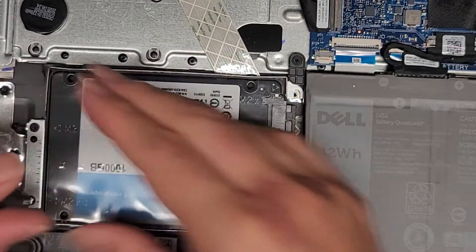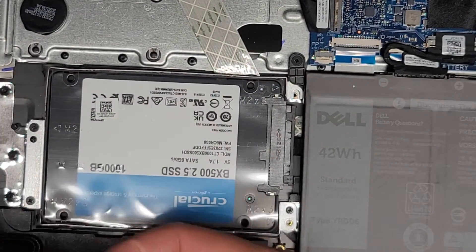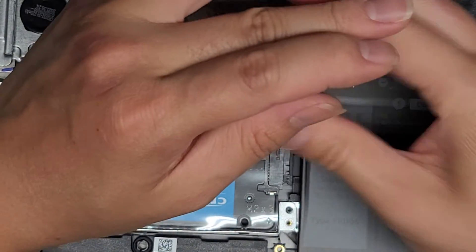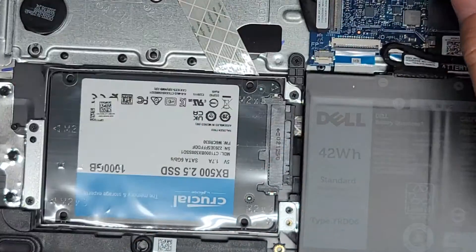We're going to boot our Windows USB installer by pressing F12 when the computer boots up, and that's how we'll install Windows.